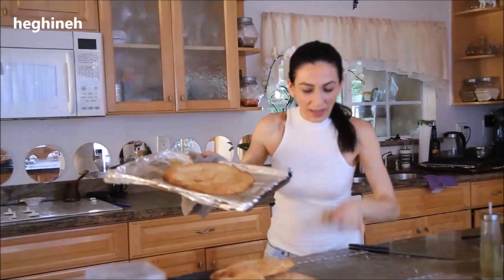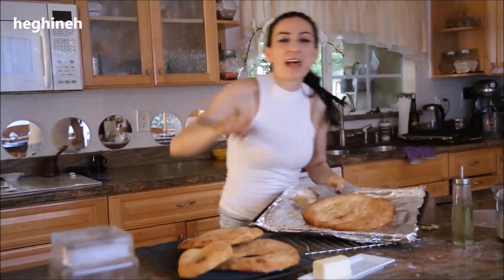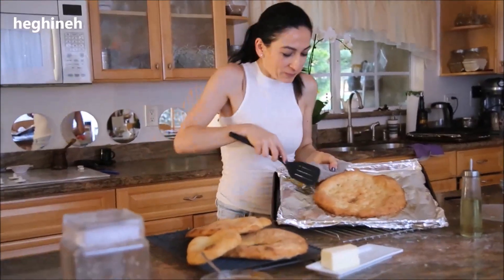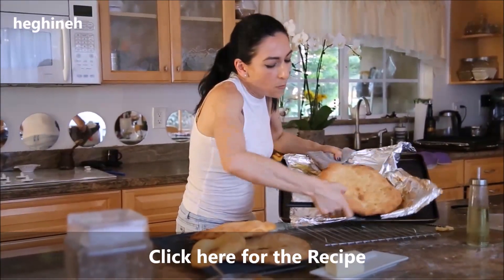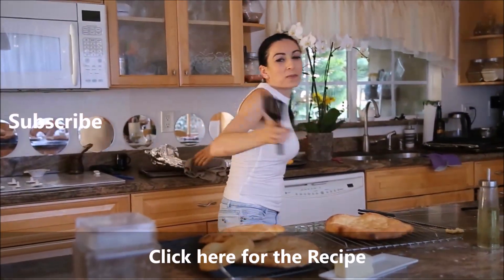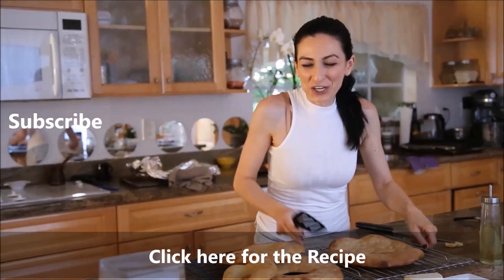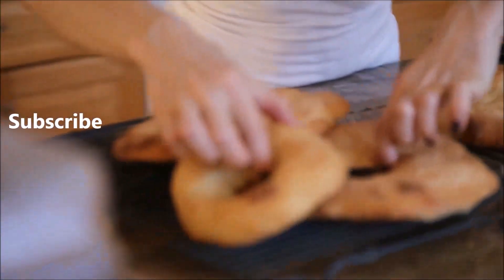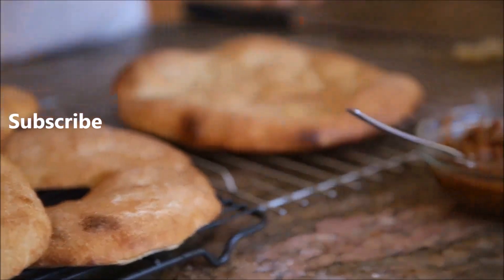That's it — this was the last one, and we ate the first one already. So good, so delicious. You can just eat it by itself, and if you like it with some butter and eggplant spread, it tastes absolutely delicious. I'll put the recipe on my blog at heghineh.com — check it out. Try to make this bread, the most delicious loj. Thank you all for watching, remember to subscribe to my channel, like the video, and I'll see you soon.